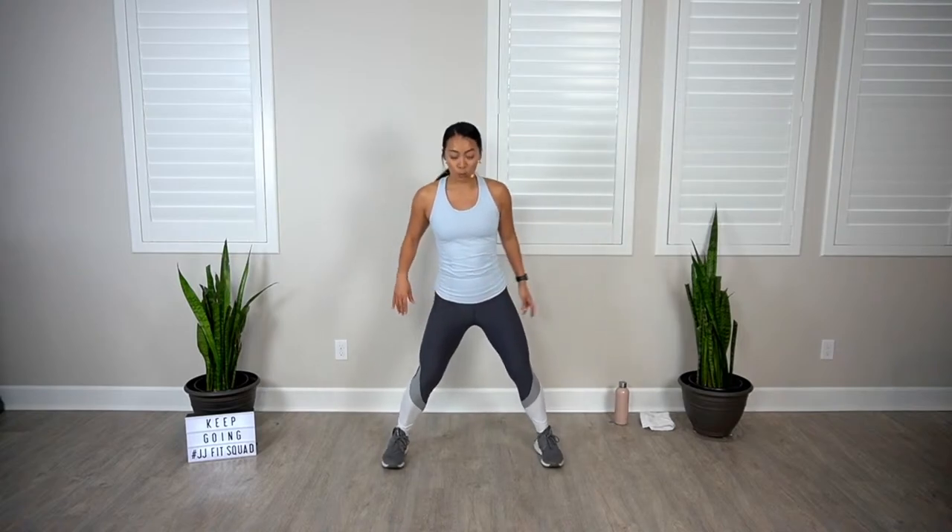One thing is guaranteed: you are going to be dripping in sweat by the end of this workout. I will be providing high and low impact options, so definitely go at your own pace, drink plenty of water, and towel down whenever you need it. Let's go ahead and get started with our warm-up.